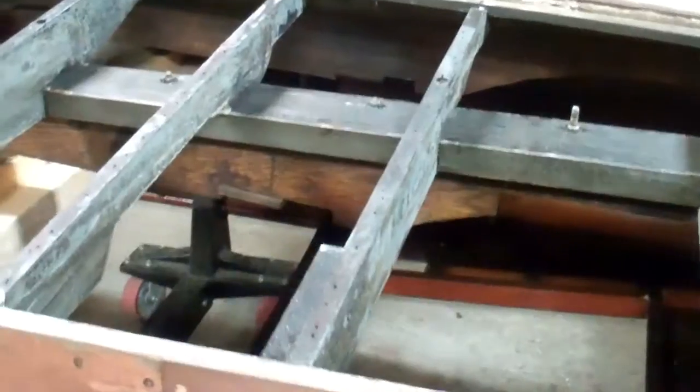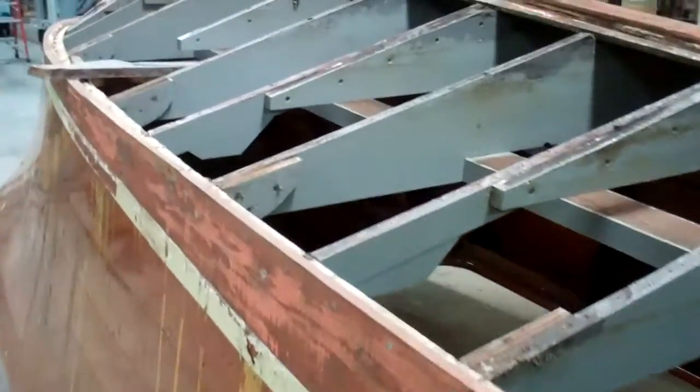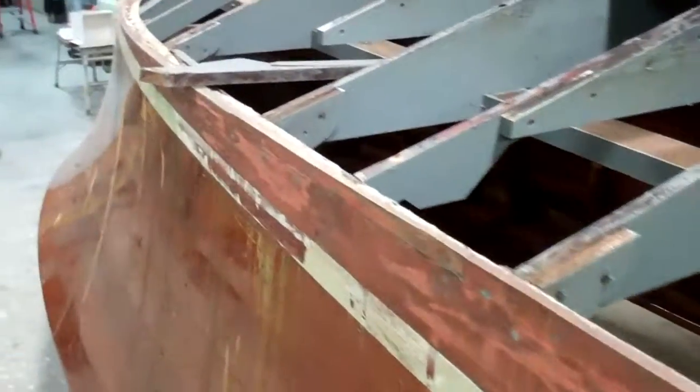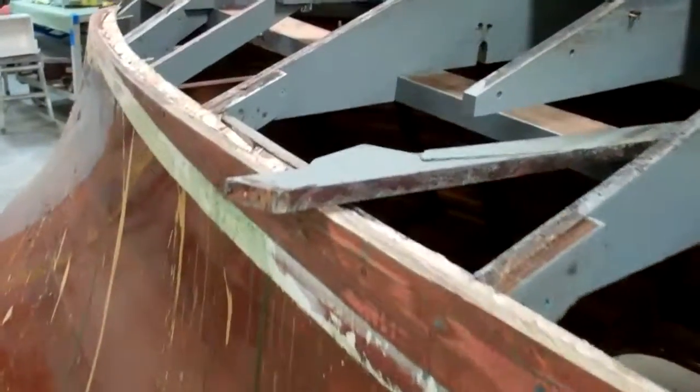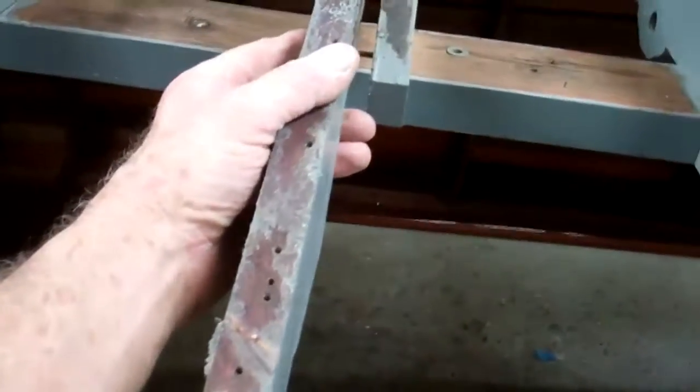I did scrape off a little bit of grease back here where the engine is, but the chine is just — as you can see — the chine could not be better.